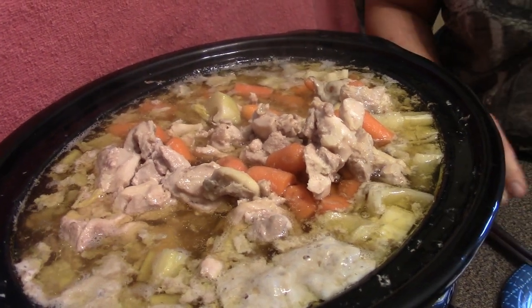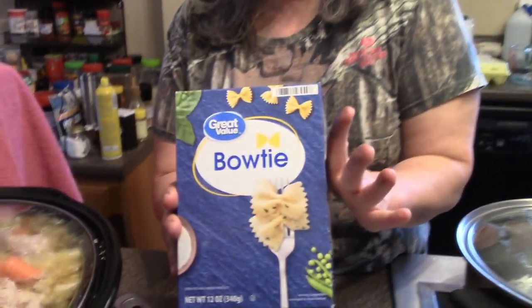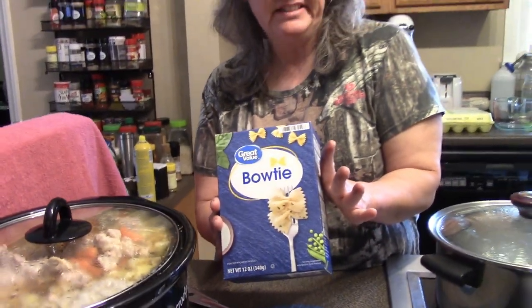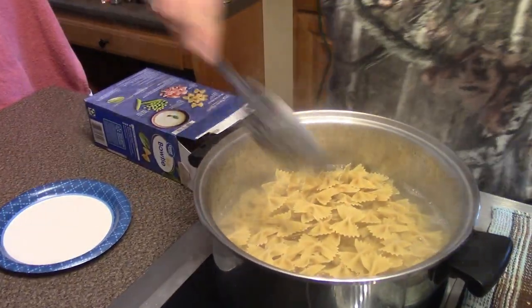I have some water coming up to a boil, and I always like to put my spin on something. It's not going to be just regular egg noodles — I like to do things my way. It's going to be bow tie pasta! I've got my water coming up to a boil. Let's pour our bow ties in there, give them a stir, and we'll have soup in about 10 minutes.